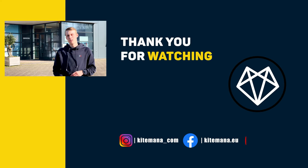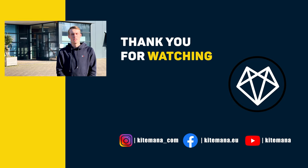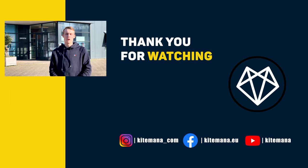Thank you for watching this video. If there are any questions, don't hesitate to call, mail, or come to the shop. Let us know what you want to see in the next upcoming videos. Like and subscribe!